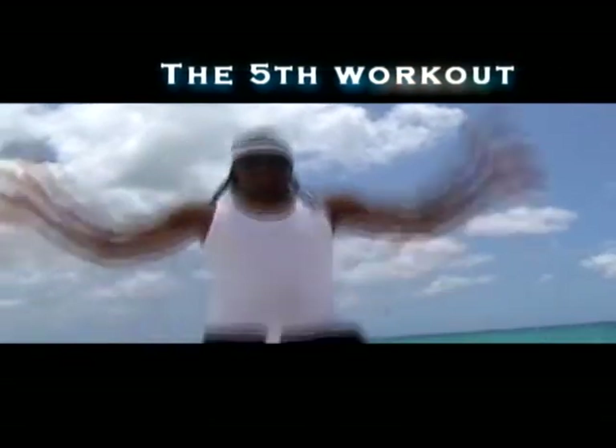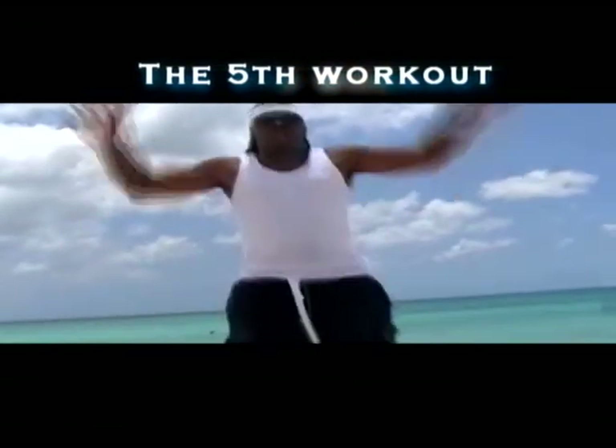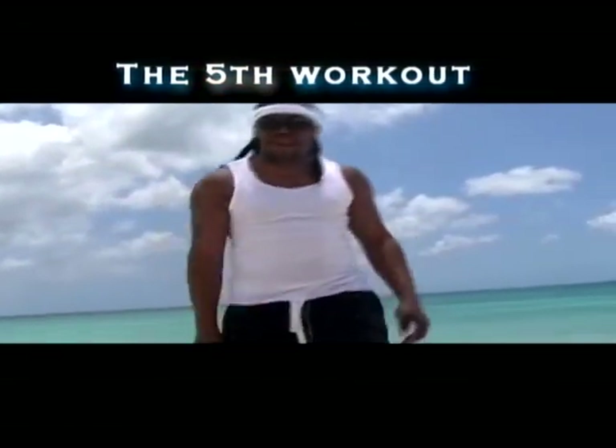We're going to start with some jumping jacks. Two. Three. That's enough. I can't do too much.